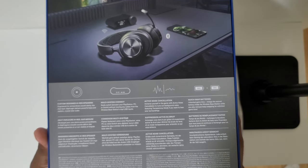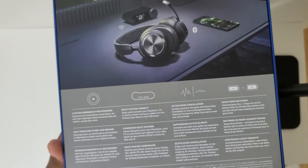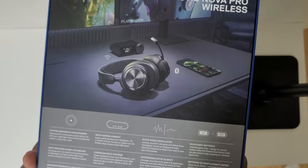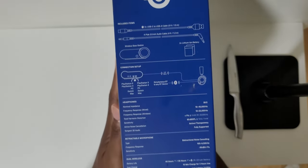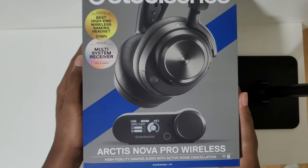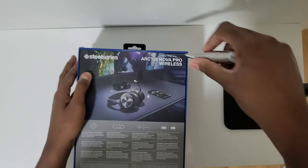Today we're going to be unboxing the SteelSeries Arctis Nova Pro Wireless gaming headset. I was in the market for a new premium gaming headset a few months ago, and this came out around the time of my birthday, so I got it as a birthday gift from my wife.